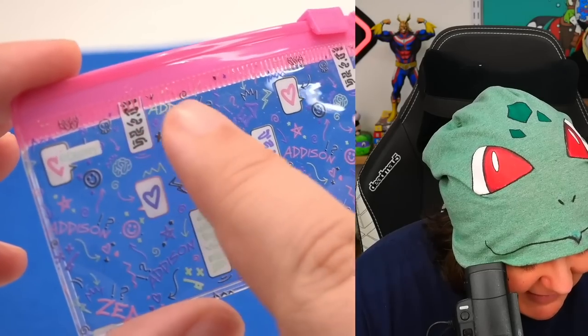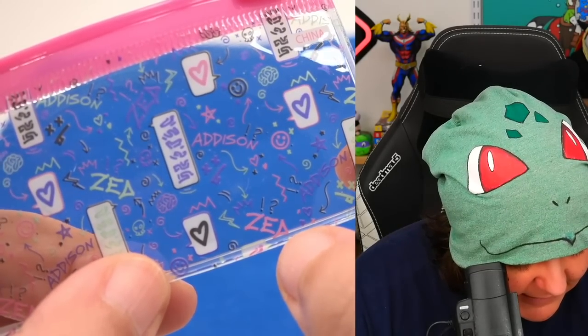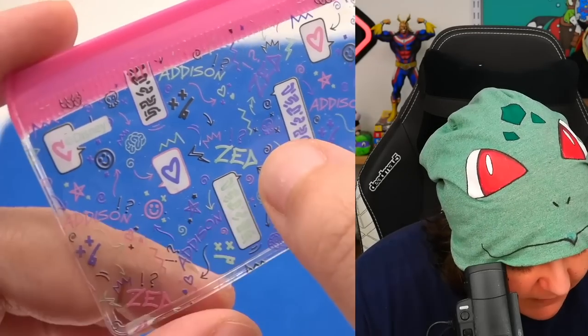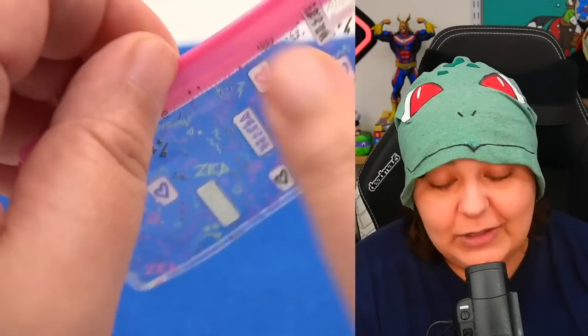Next we have the pencil case. It features Addison and what I think is Zaya or Zed — I'm not sure what these symbols mean, but it is pretty busy and cute. It's fully transparent on the front.